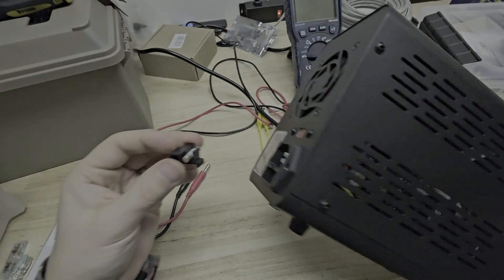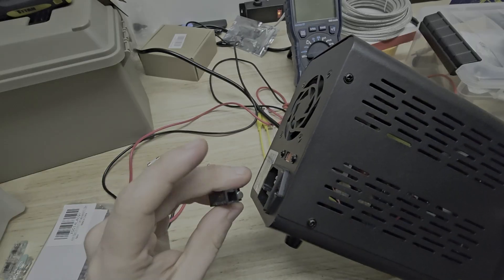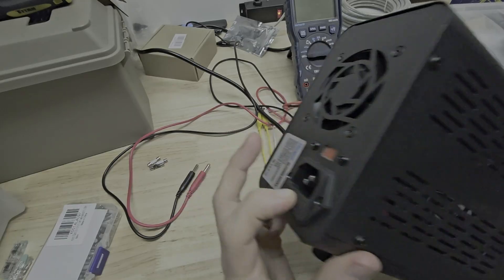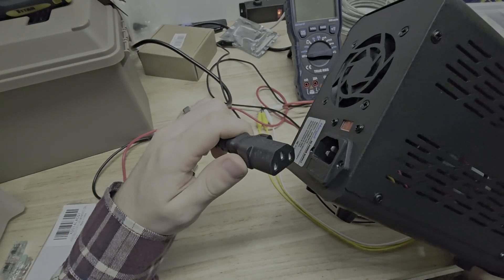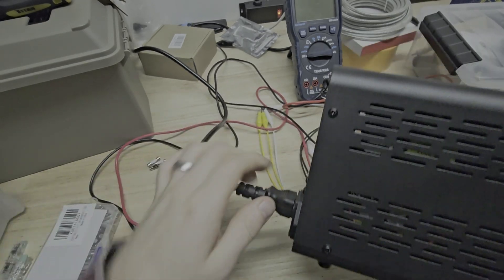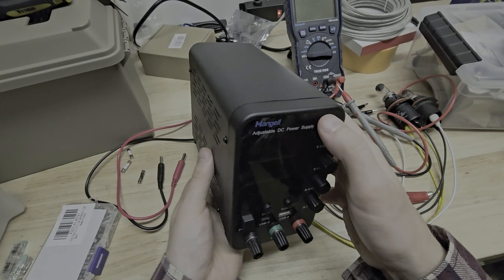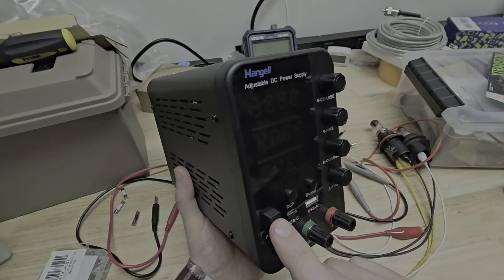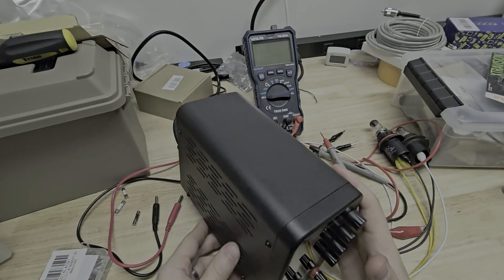It does the same thing every time. Put the fuse holder in — installed. Hook up AC power. Everything's normal with the AC power here. New fuse in, and when I press this button... a little fireball out of there.